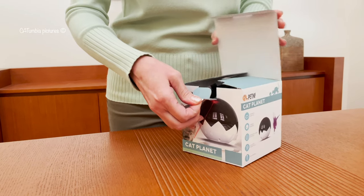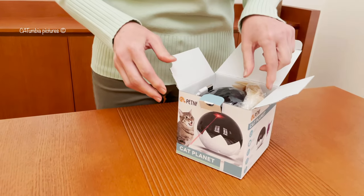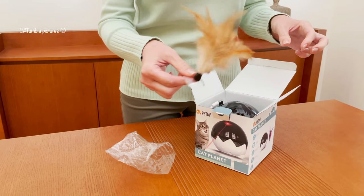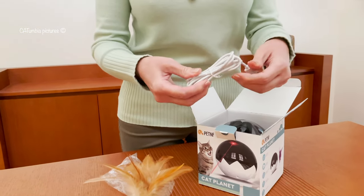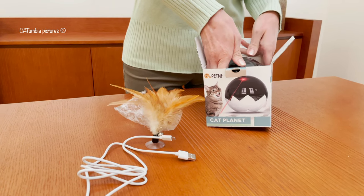So what is in the box? The feather, which is attached on top of the ball and will activate the natural hunting instinct of your cats. The box also includes a USB charging cable and the toy itself.